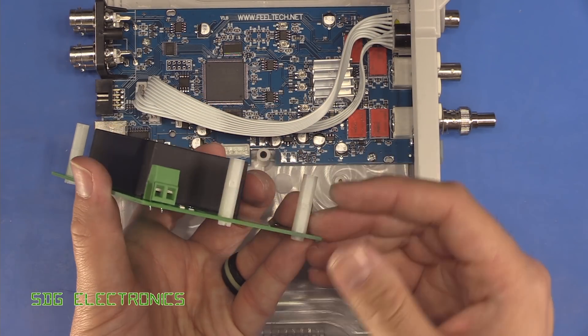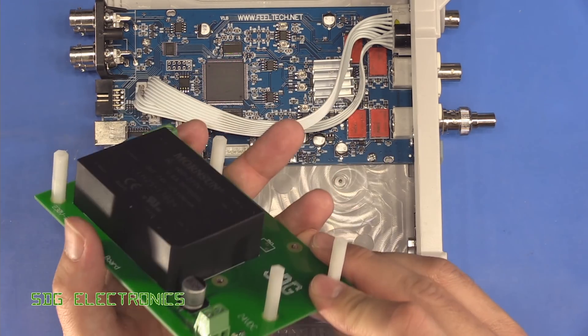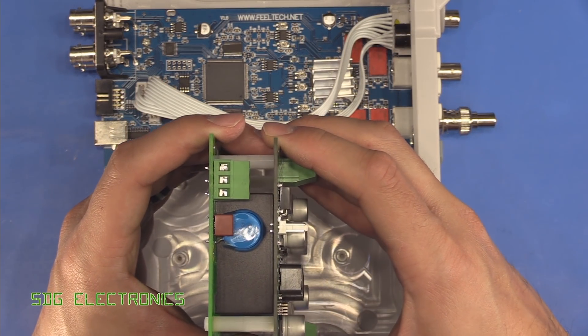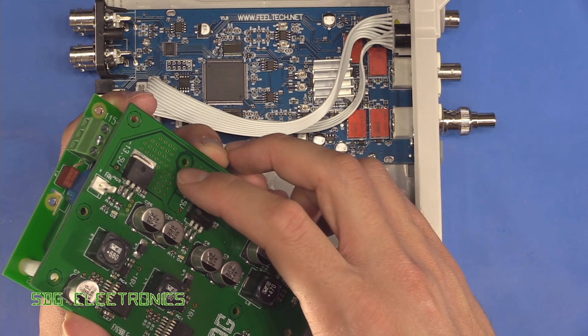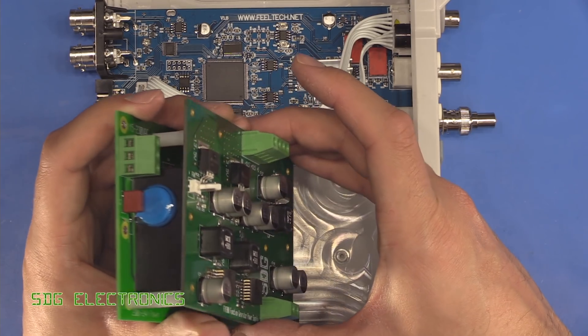I've put in two 12mm spacers with some nylon screws, and that just brings us above the height of the power supply module. When these are screwed together you can just about see there's about a millimetre gap between the power supply module and the DC to DC board, and the thermal vias are not blocked by the power supply module, so everything is good there.